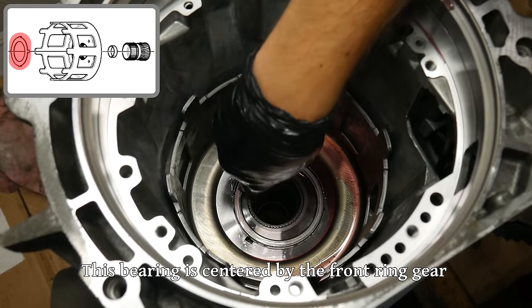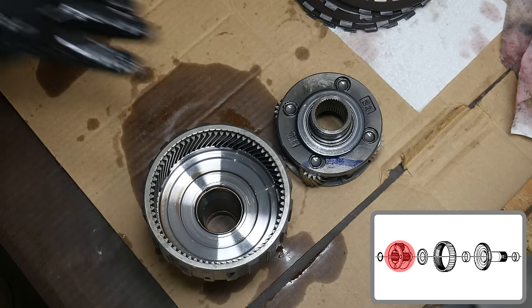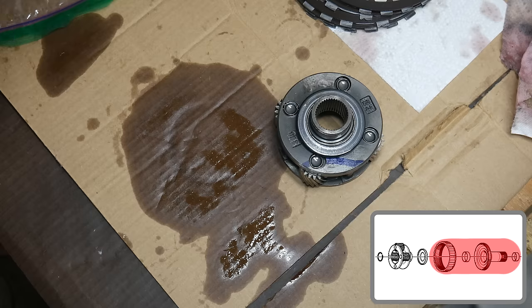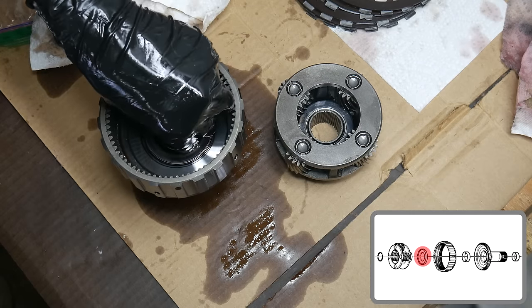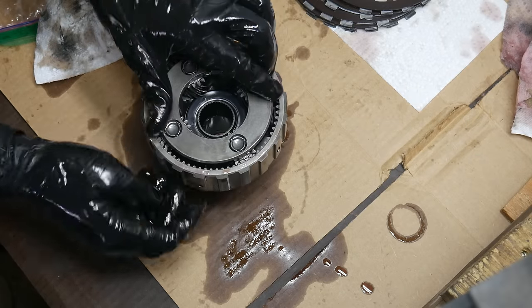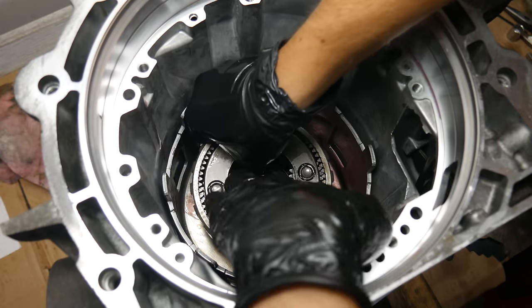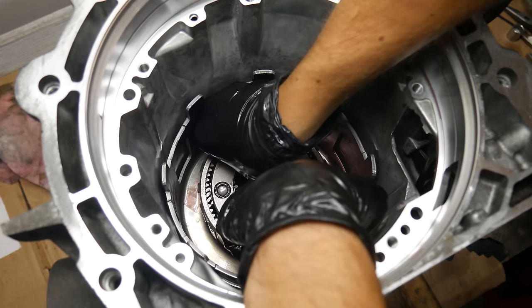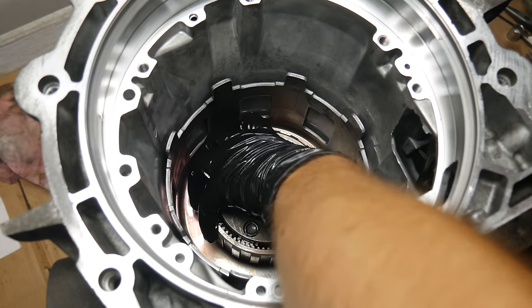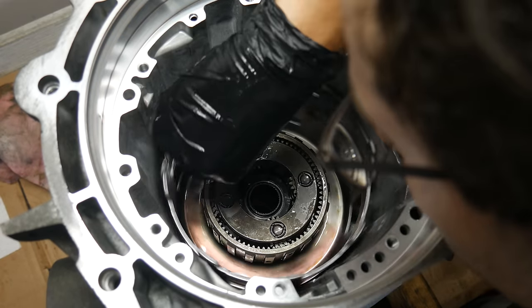There's not really anything to locate the thrust bearing into place, so we'll just center it as well as we can for now. Now we're back to the front planetary carrier and ring gear. With these all cleaned up, we'll install the oiled thrust bearing between them and then put the planetary assembly back inside of the carrier. We'll reinstall them into the case, making sure the splines are fully seated and that the planetary carrier is fully inserted into the thrust bearing on top of the sun shell. With that fully installed, we'll make sure everything is working properly.